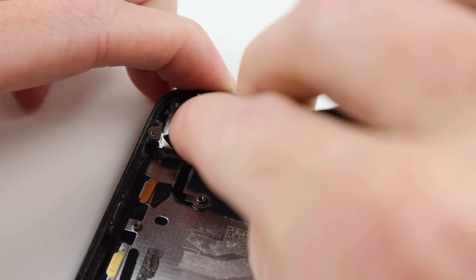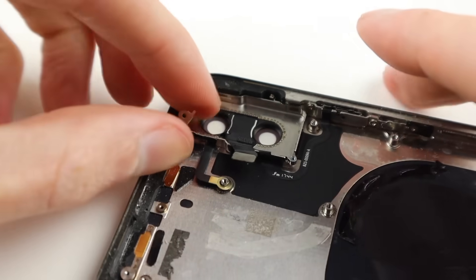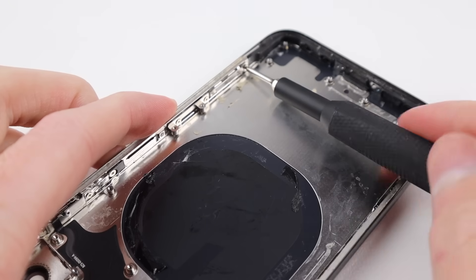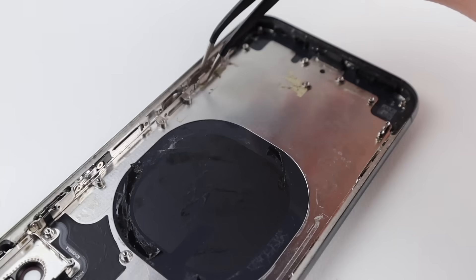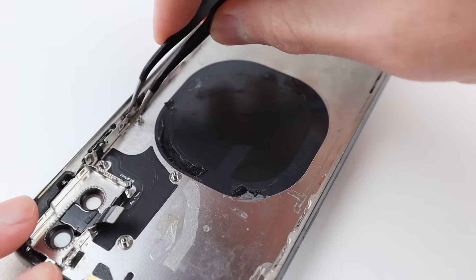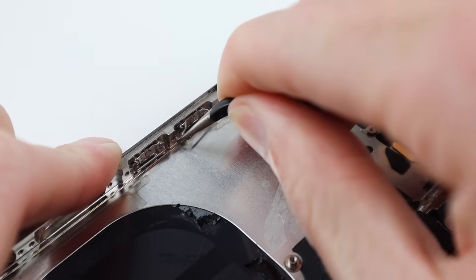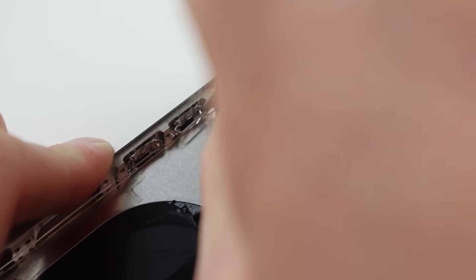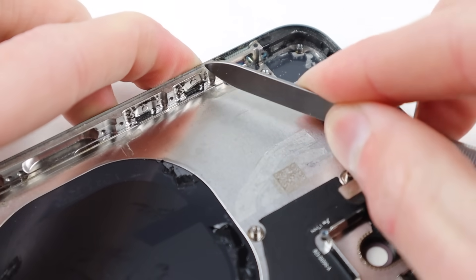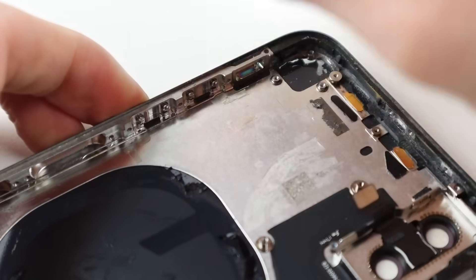There are a number of other small brackets and little wires to transfer across, as well as brackets on the sides of the phone that hold down the display panel to the frame. Moving down to an even smaller level, I'll need to remove the clips and brackets from the volume and power buttons, as those are what retain them in the frame itself.